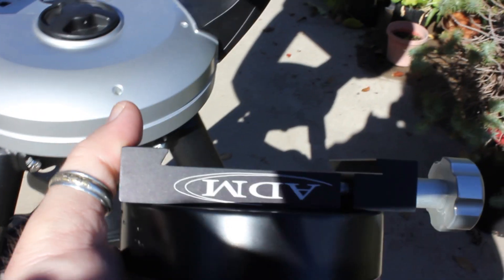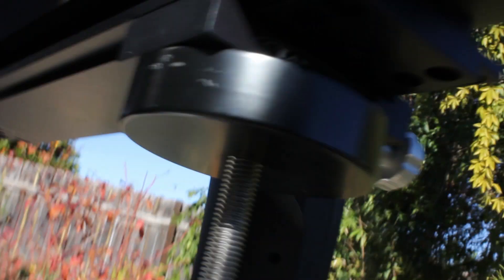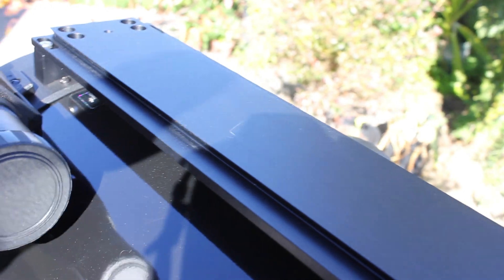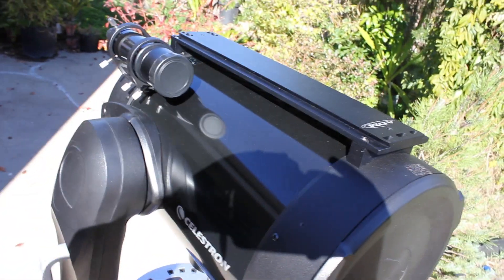I'm putting the weight system on the scope because I'm going to hook up the solar rig. The weight system just goes under there. There's a rail on the bottom and this just slides in and locks off, and you balance it once you get the camera and everything on there. And then there's a rail on the top that'll hold the scope and everything.